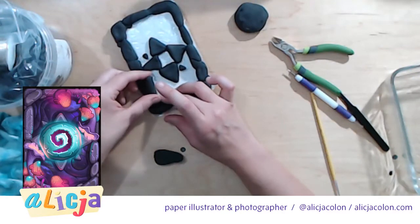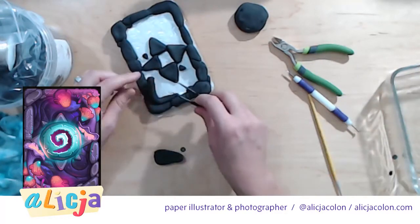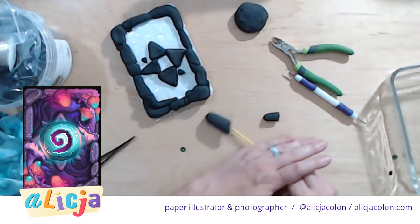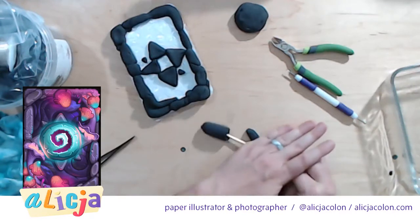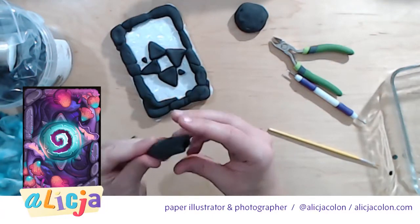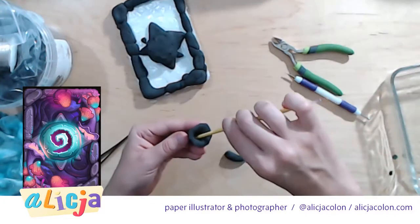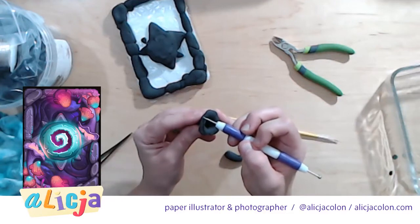This right here can pretty much be cut off because we're going to end up adding the trumpet flower. The trumpet flower — all right, cool, that definitely worked out the best. What I'm going to do is pinch down the bottom and add to it. I want to flip some of this stuff out. I have these ridges we need to add, so let's go ahead and get my tool wet.